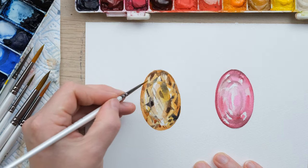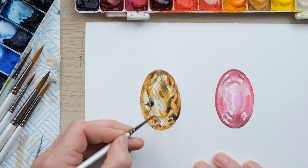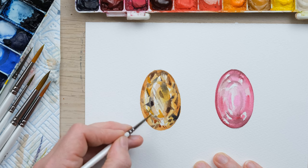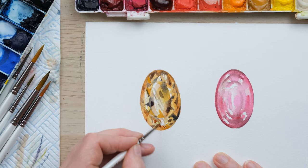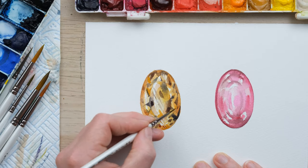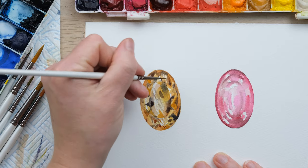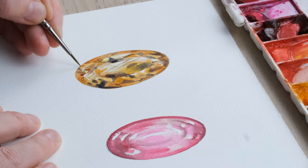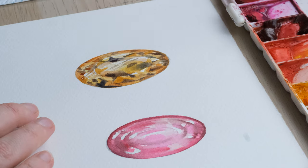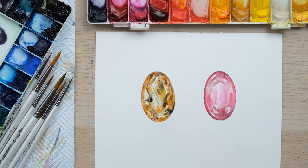It doesn't just have to be the dark layers - there could be strong golden tones as well. There we go, a bit of fun with the birthstones for October and November. Thanks so much for watching, I'll see you again next time!